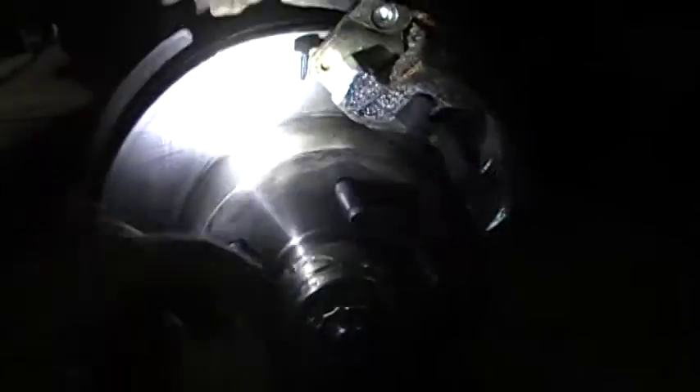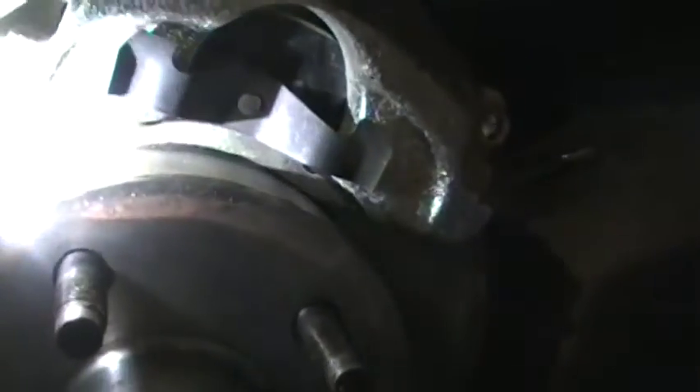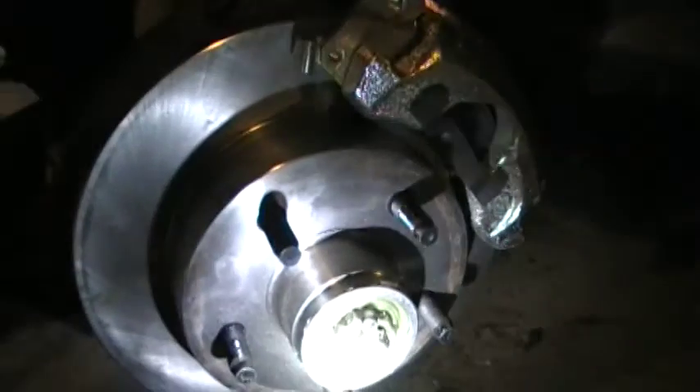The Ranger rotor is a little bit bigger on the outside at the hub, so I had to do a little grinding on the lip of the outer brake pad. It actually barely touches the caliper right there — one side is worse than the other, but that's what it takes.